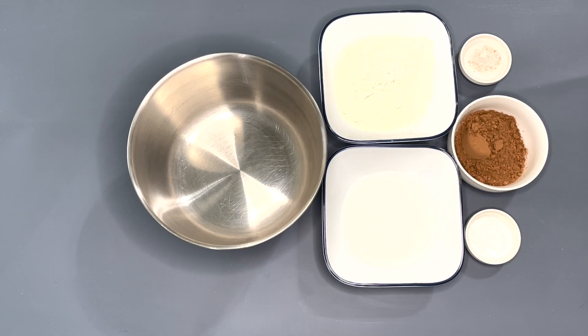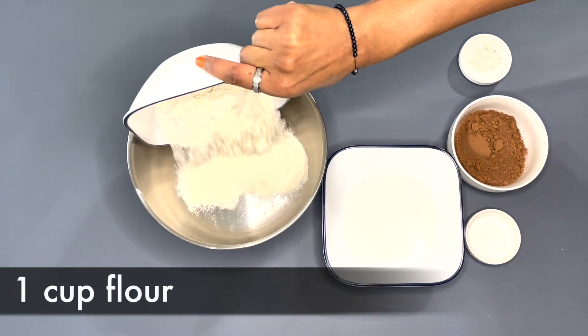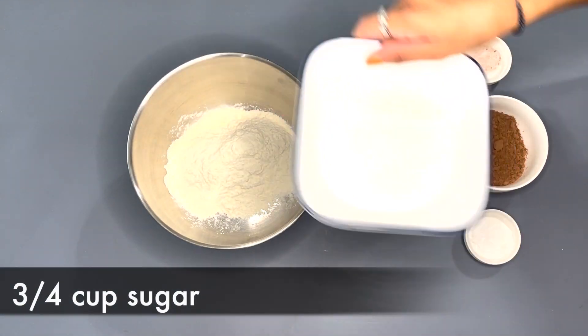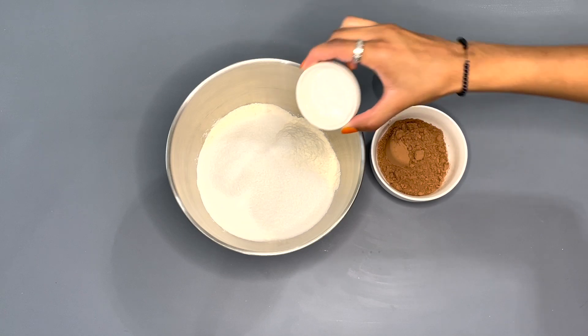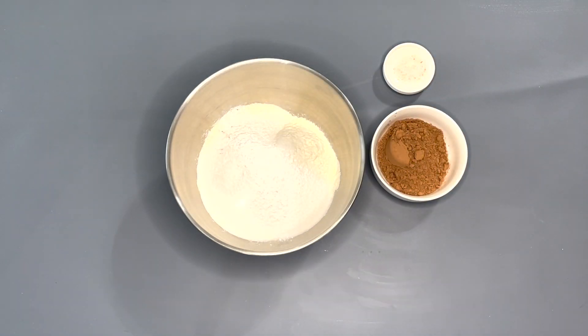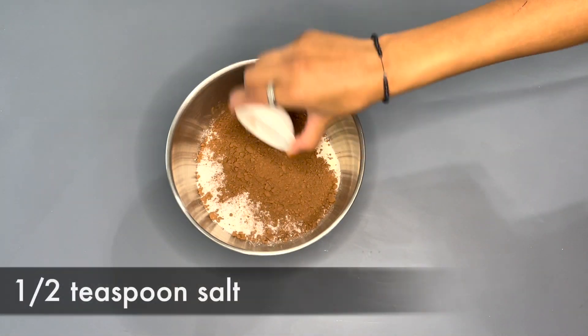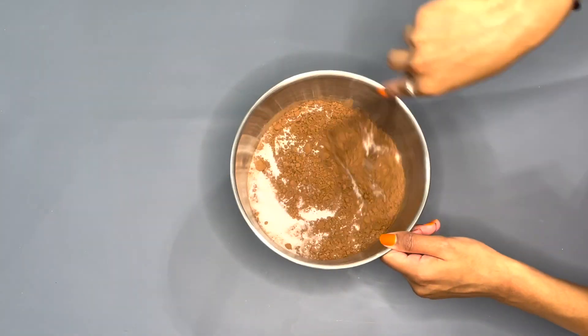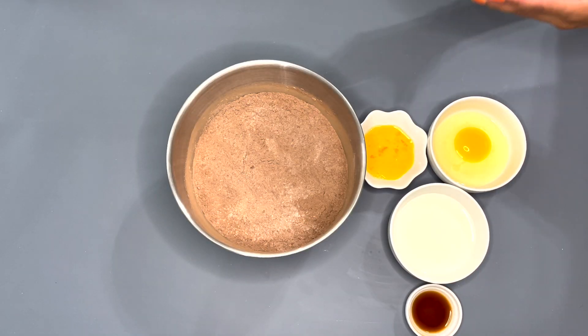Now we're gonna make the chocolate cake, and we're gonna start off by mixing all the dry ingredients together. Into a mixing bowl, add in one cup of flour, three-fourth cup of white granulated sugar, one and a half teaspoons baking powder, half a cup cocoa powder, and half a teaspoon of salt. Mix it with the whisk.